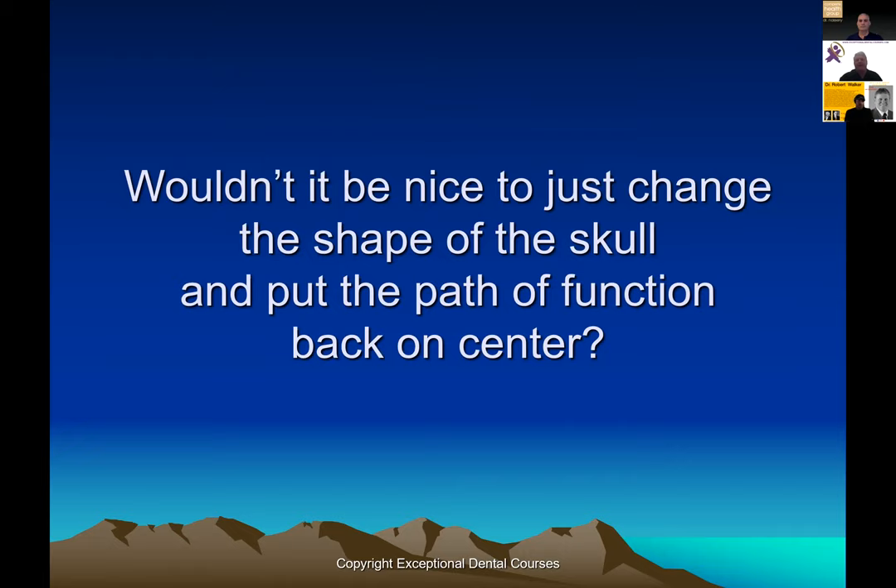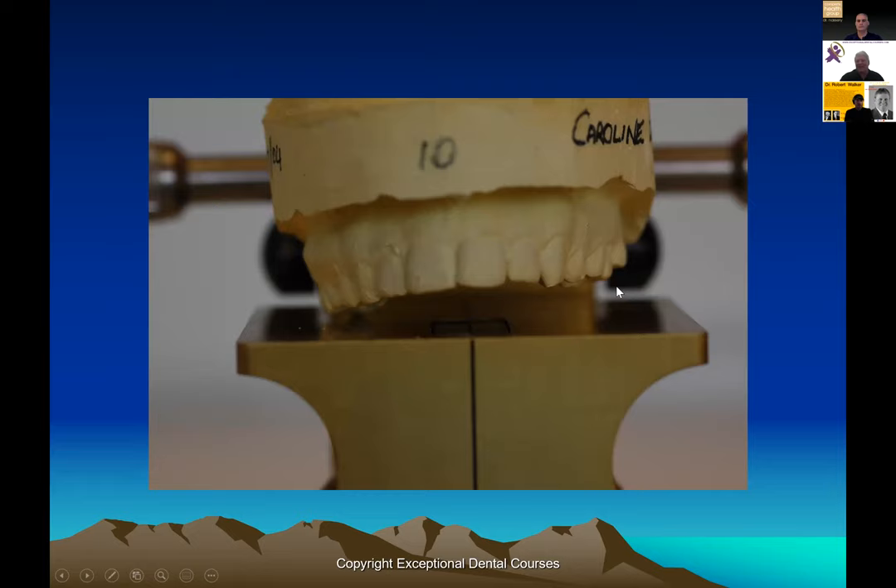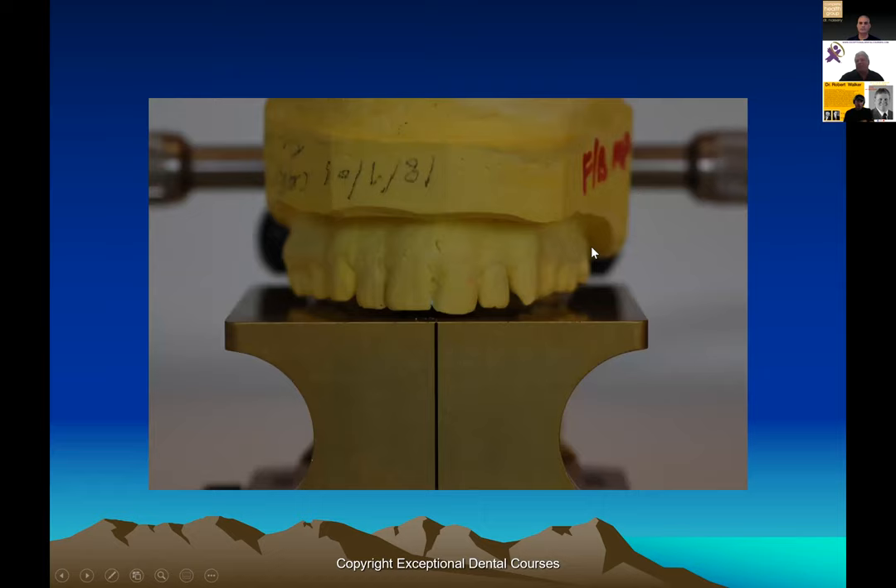It would be nice to just change the shape of the skull, put the path of function back on center, have it meet a balanced maxilla, with a center-line mandible and the path coming in perpendicular to the planes. If you can take a case where the mandible is over here and the maxilla is over here with a large roll — and a lot of the teeth are following that line post-ortho — and drop that, it changes everything. Then you can do a proper finish, be it orthodontic, restorative, any way you want.